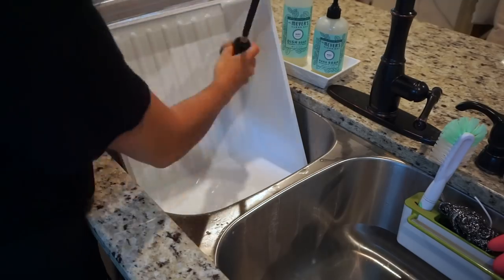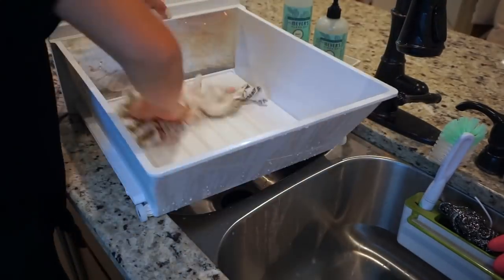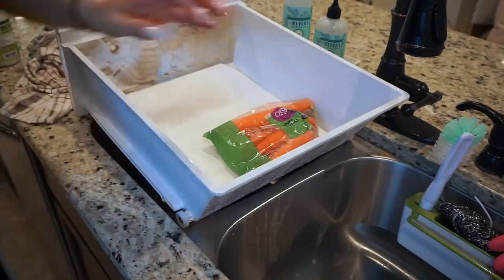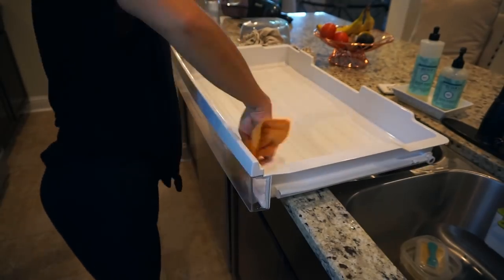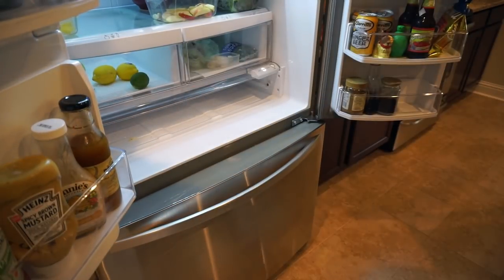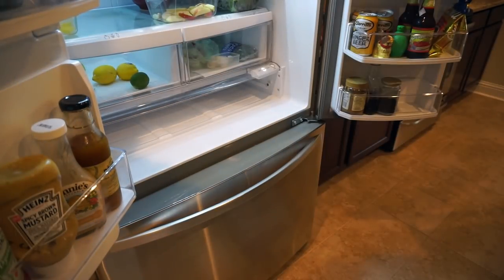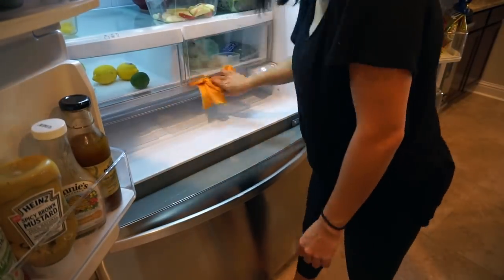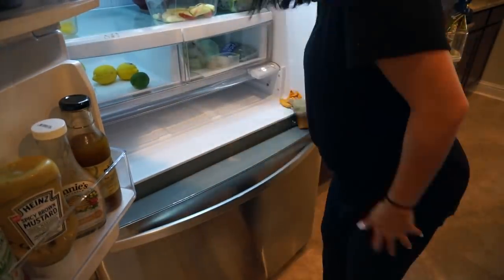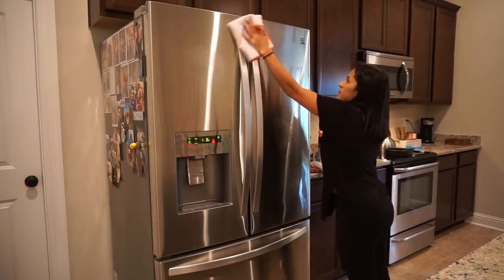Once the drawer is dry, I go ahead and lay some paper towel at the bottom - I always do this just to keep any juices from getting stuck to the drawer. I always always lay a piece of paper towel before putting everything back in. For my last drawer, which is kind of like my cheese drawer, it's way too big to fit in my sink so I put some water on it with the hose and just wipe it down. I also wiped down where that drawer lays and there was actually a spill there which I have no idea where it came from.